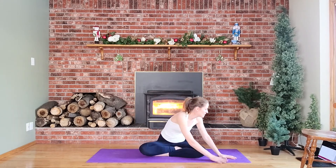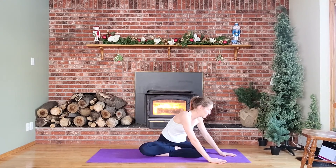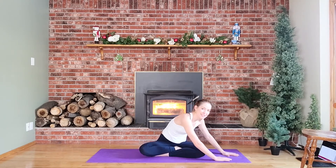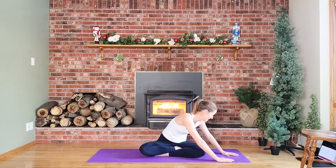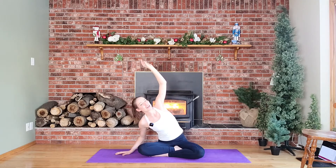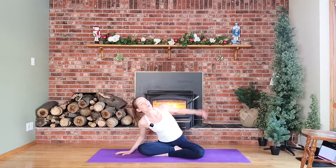Okay, exhale — other side please. Again, focusing on that nice tall spine. See if you can take a few really nice deep breaths here. Remember a deep breath helps relax our parasympathetic nervous system, which is great for our body — that's our rest and digest half, so that's a good state to be in.